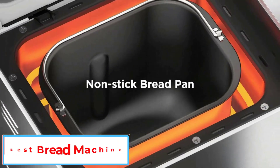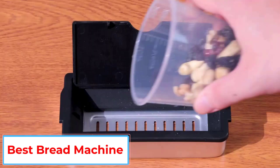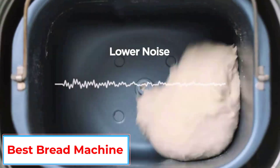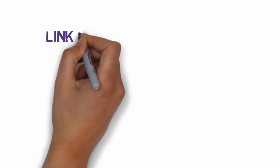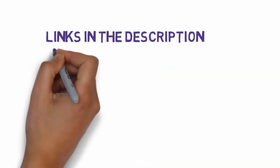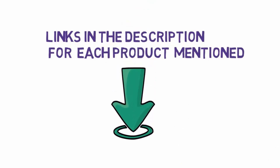Are you looking for the best bread machine? In this video, we will look at some of the 5 best bread maker machines on the market. Before we get started, we have included links in the description, so make sure you check those out to see which one is in your budget range.